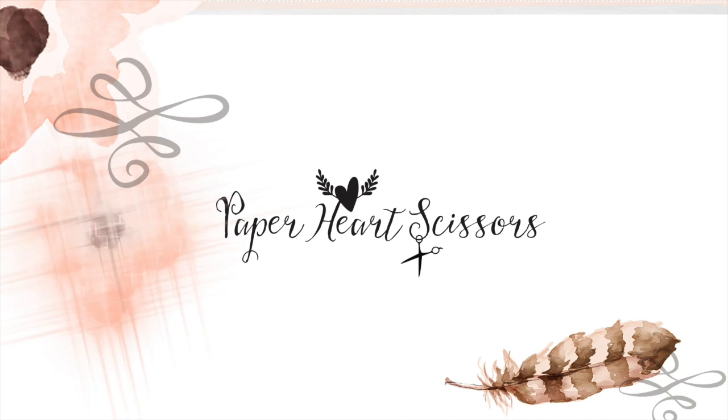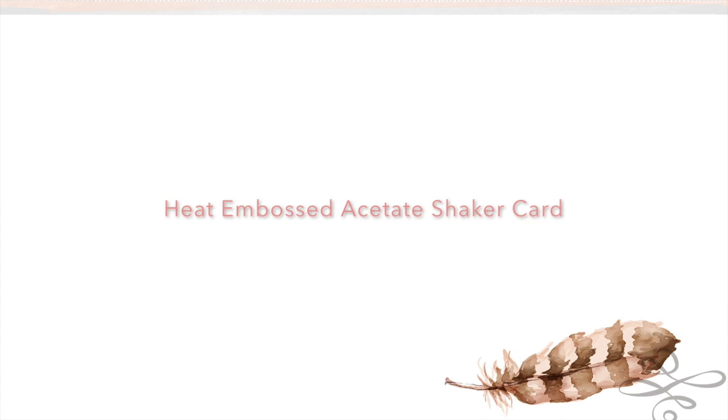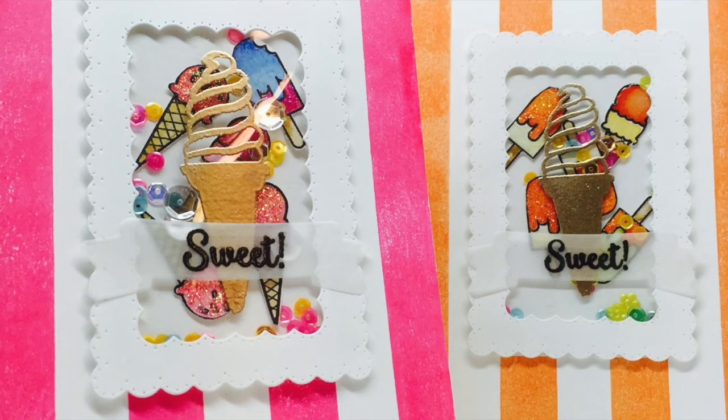Hey everybody, it's Leanne with Paper Heart Scissors, and I am so glad that you can join me today for a really fun summery card that kind of covers a lot of ground but does show off some embossing on acetate. These are the cards we're going to make today — they're very ice cream inspired.